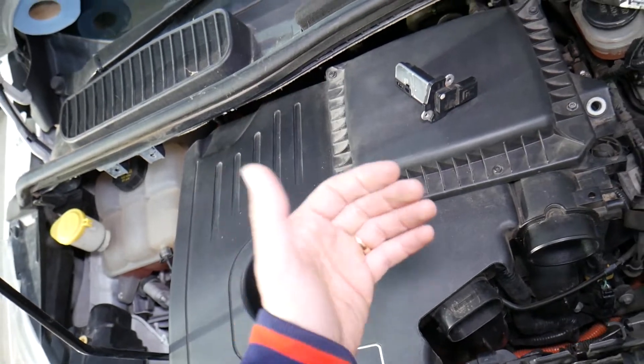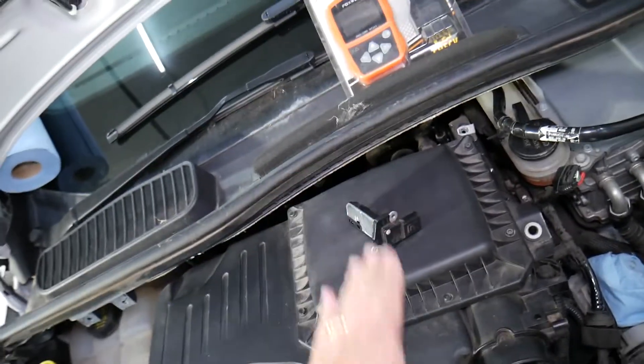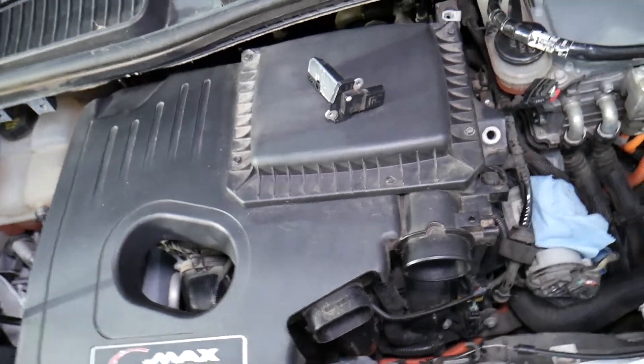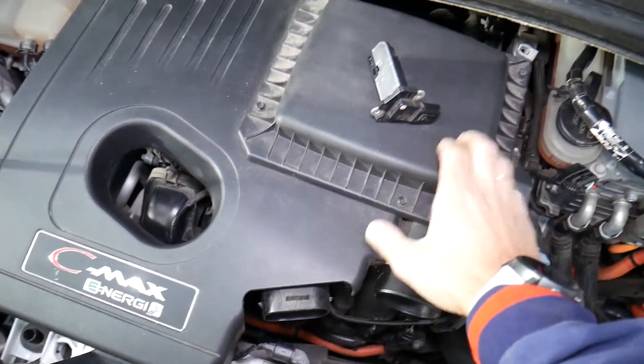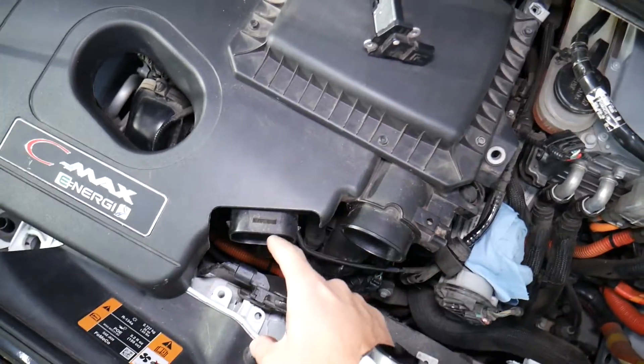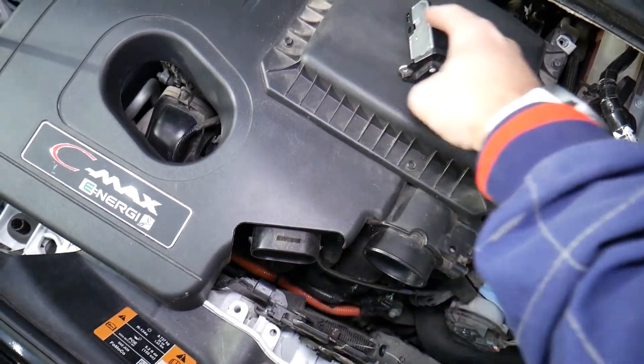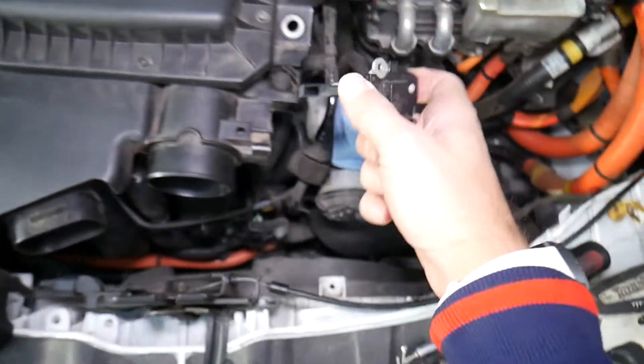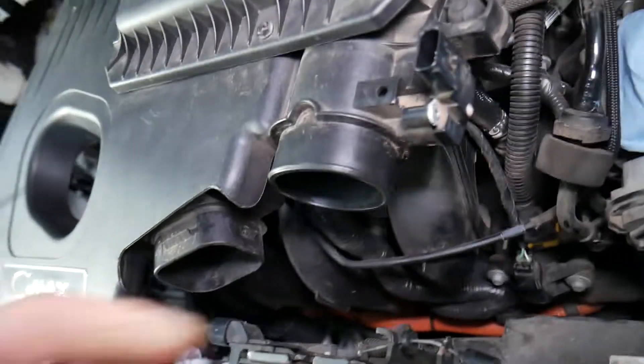We had the cover removed on the C-Max because it's actually under the windshield a bit, but on the Fusion and MKZ it will be more wide open. Right here you can see where your air filter is located. The car gets its air from here, it goes to the air filter, comes out, and goes to the throttle body.